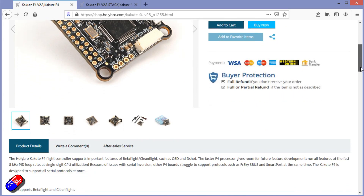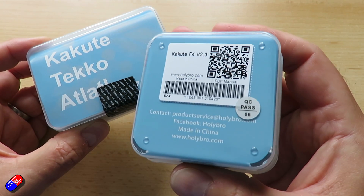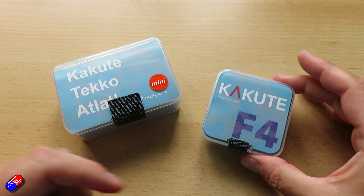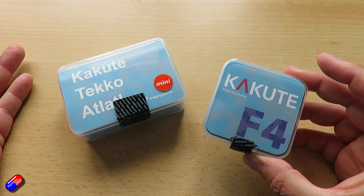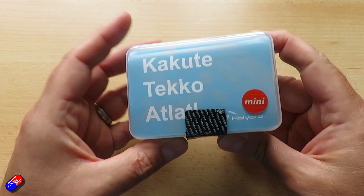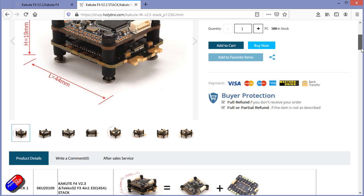Links are down below. The Kakute F4 Mini and the Kakute F4 version 2.3 are aimed at those people who want value for money, so these are a little bit cheaper than some of the other options. They have interfaces to connect directly to the DJI Air units, which makes them better for builds where you need that. This is a stack — it can either be the Kakute, Tekko, and Atlatl. We'll talk about each of those.